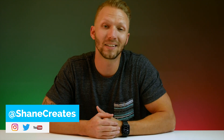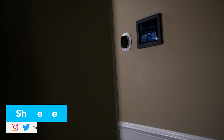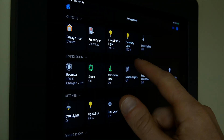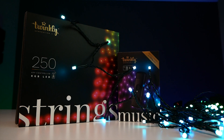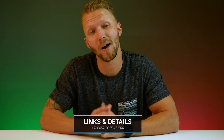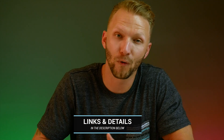What's up guys, thanks so much for joining me today. If this is your first time here, welcome — my name is Shane and on this channel I am building an easy smart home using the HomeKit platform, with new videos released every Sunday. Today's video is sponsored by Twinkly — I want to thank Twinkly for sponsoring this video as well as the giveaway we're going to talk about in a few minutes.